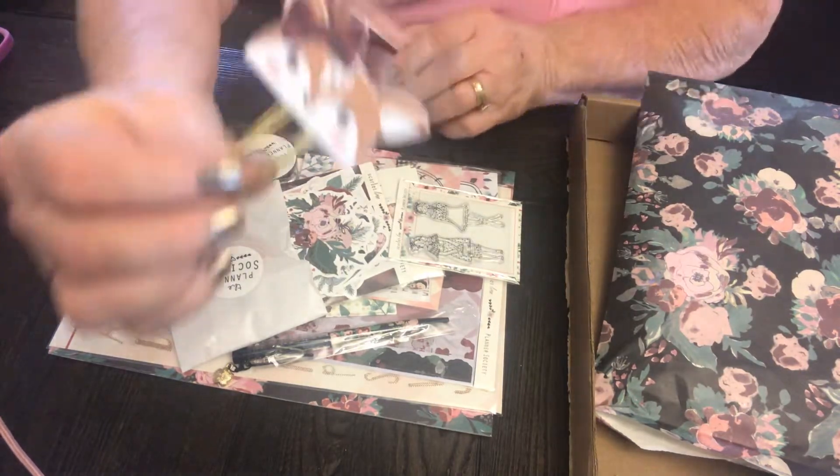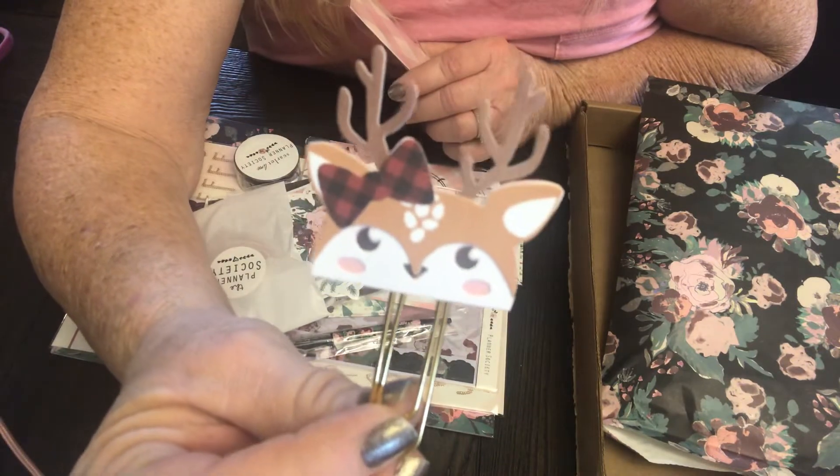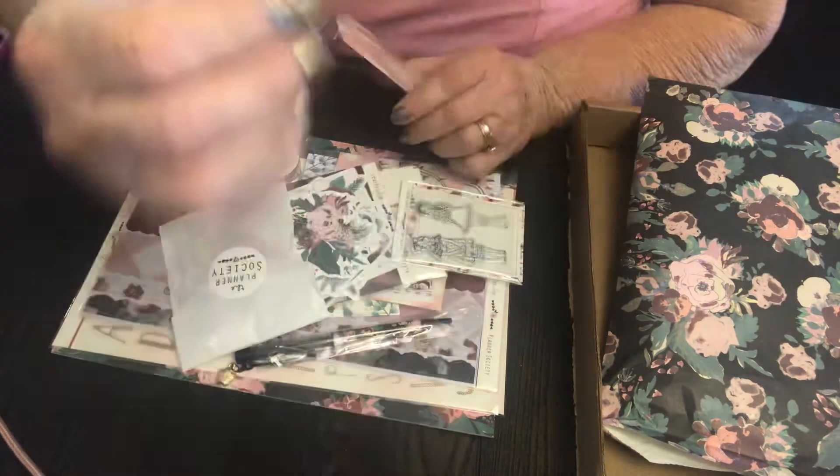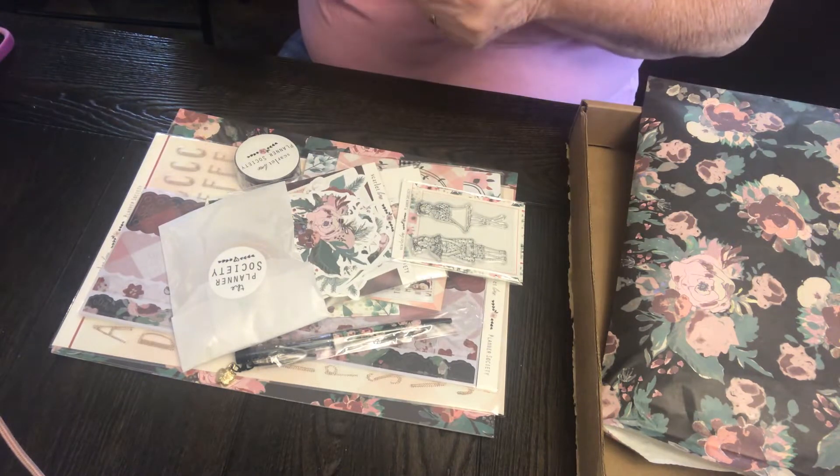That's a little reindeer with a buffalo plaid ribbon. That's just the cutest thing you've ever saw, I don't know what it is.